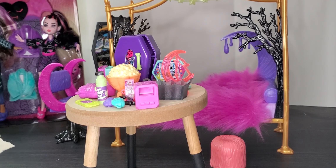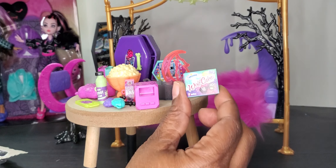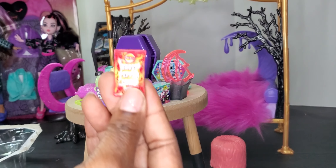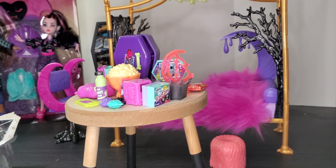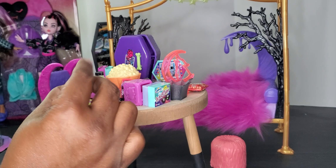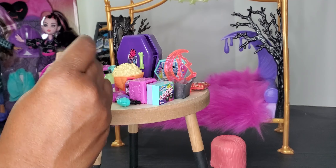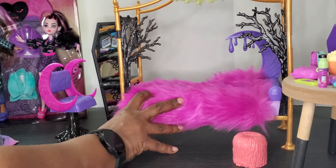Then we have a set of books, some ice cream items that probably go in the little refrigerator, and wolf cakes — so you've got some food items in the set. They gave you a lot of little accessories. You've also got ghost pepper chips, and lastly a two-pack of Fang Cola. Those are all the accessories that come with this doll set, and I wanted to make sure I showed everything.